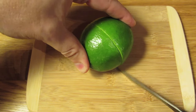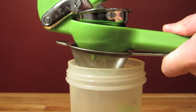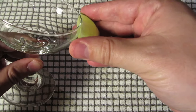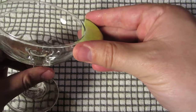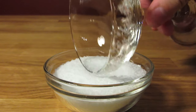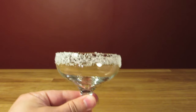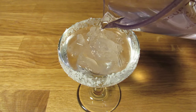Before getting started, cut, squeeze, strain, and bottle your lime juice — that way it's easier to pour when it comes time to measure. If you're doing salt, start by rimming the glass. Cut a lime wedge and rub it along the outer lip of the glass. Make sure the lime juice and salt do not make it inside the glass. Then roll the glass in the salt until it makes it all the way around. You can use a napkin or cloth to wipe up any uneven edges for a cleaner rim. After that, chill the glass by filling it with ice and water and setting it aside.